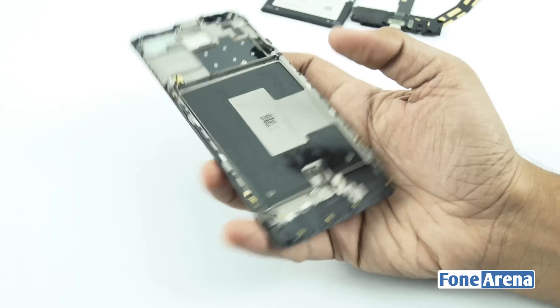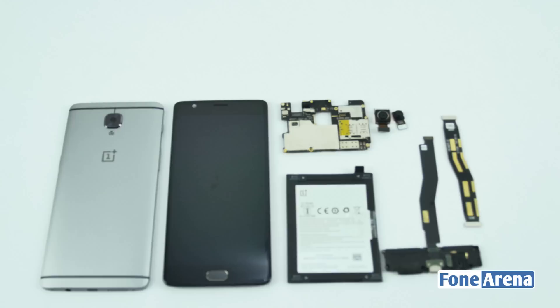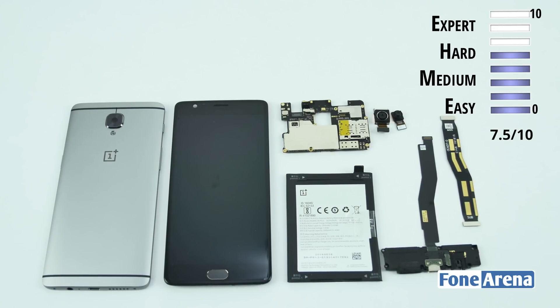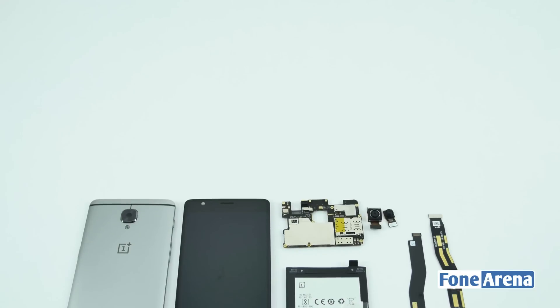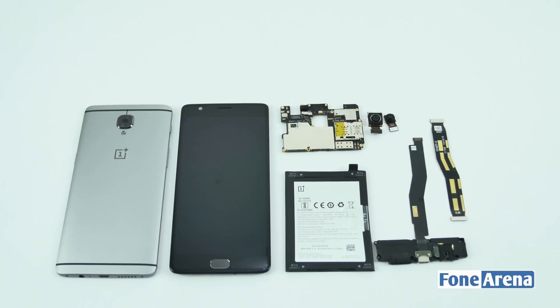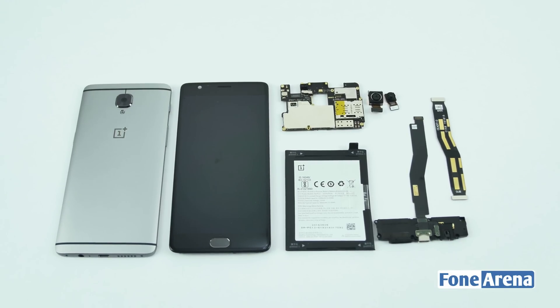Moving over to the display, we have the fingerprint sensor and internal speaker. As per our teardown, we would give the OnePlus 3 a repairability score of 7.5 out of 10. Removing the backplate is the hardest part and once it's removed, it's fairly easy to replace the internals. Do note that DIY repairs may void your warranty.